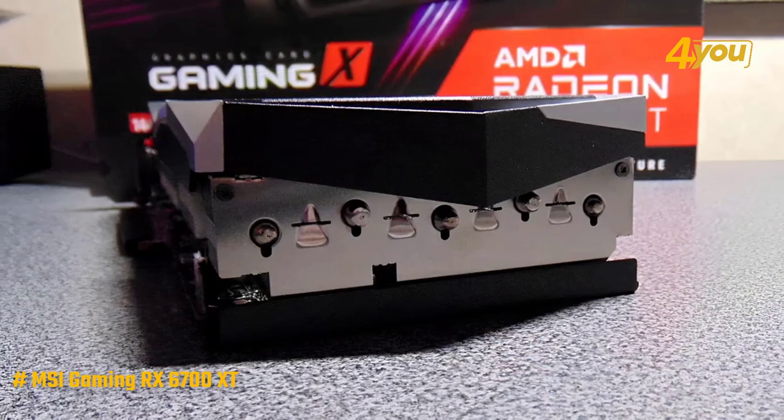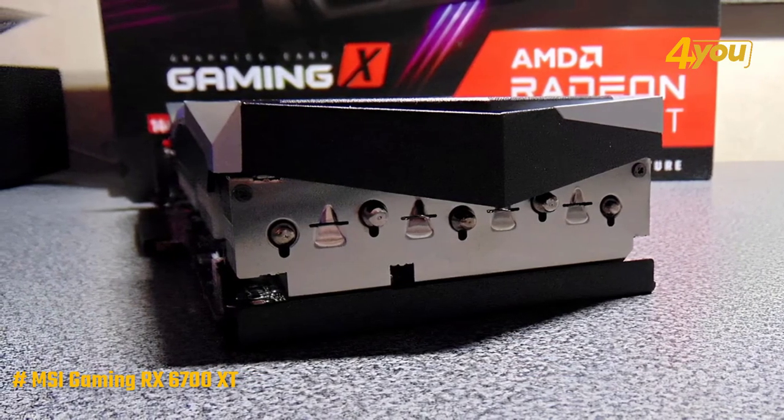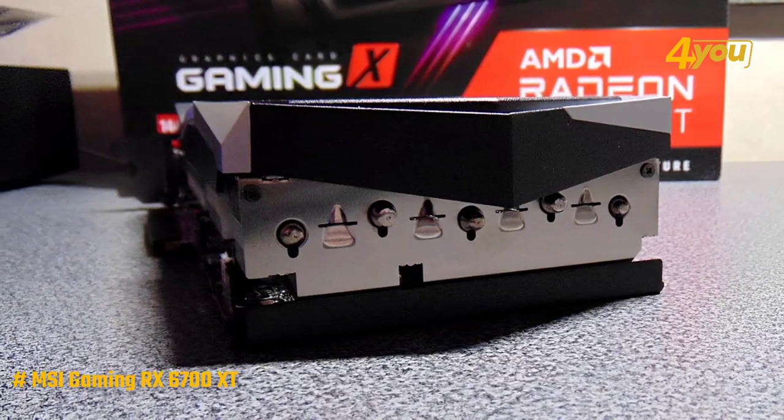Also included is a powerful 12-phase VRM, which promises to handle the card's 300W consumption without any problems.